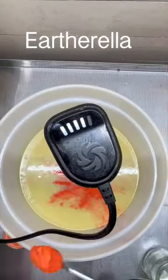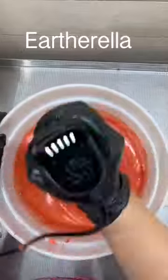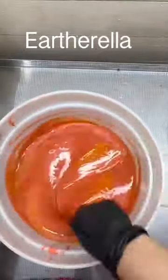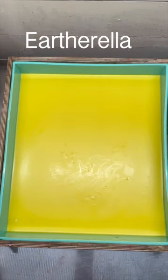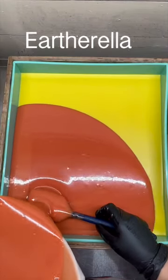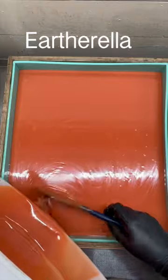Once my first layer had set up, I am mixing up my second batch and the second layer is going to be orange. I am now pouring this orange layer on top of my yellow layer, and I am pouring it onto a spatula to make sure that the orange layer doesn't break through that yellow layer.